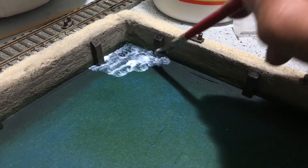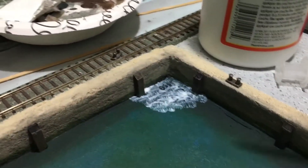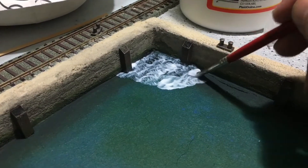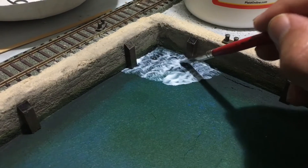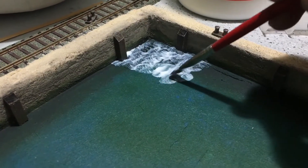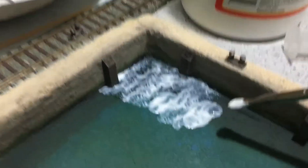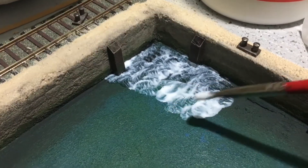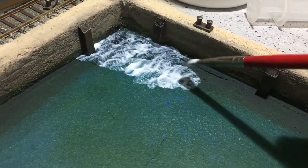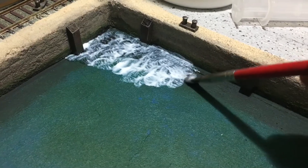The temperature right now is about 94 degrees, so that will definitely aid in the drying time of this product — I might even be able to put a second coat on today, which I'm hoping to do. If you see that it's thin here and thick there, that's not a problem, because that's actually where a ripple is going to be. Once you put on multiple coats, you're going to get a nice effect of moving water.